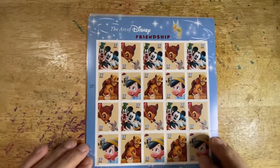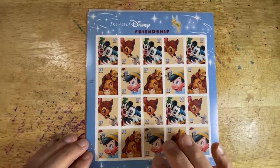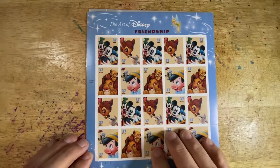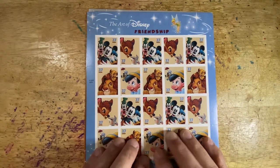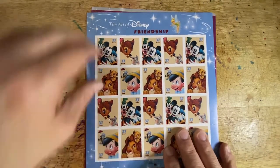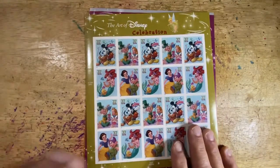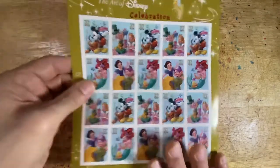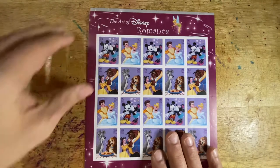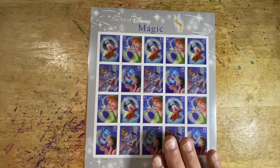If you're going to collect the series, you would collect each of the issues associated in a finite number of that particular issue. The Art of Disney was a five-set series. The first was Friendship, issued in 2004. Then we have the 2005 release of Celebration, which I shared with you today. Then we had Romance in 2006, then Magic in 2007.